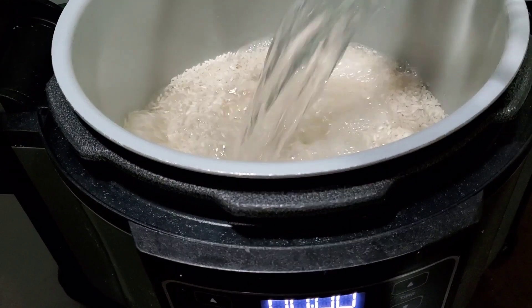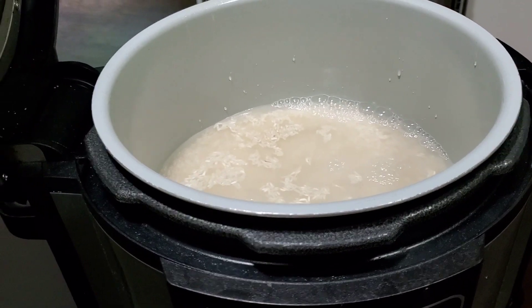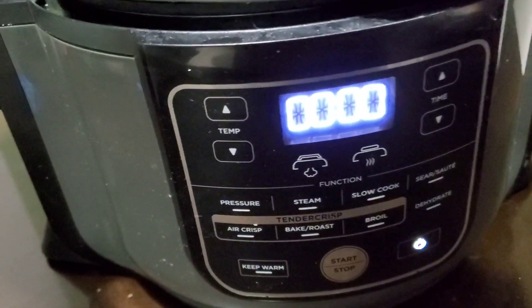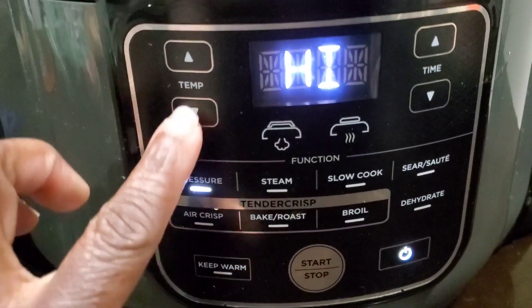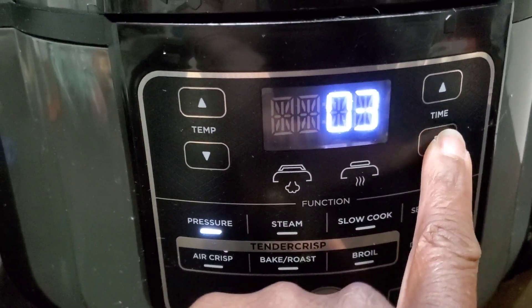Let's start off with our rice. I'm cooking our rice in the Ninja Foodi — pressure cooking it. Three cups of rice, three and a third cups of water, some salt. Put the pressure cook lid on and let it cook for three minutes on high pressure, then naturally release for 10 minutes.